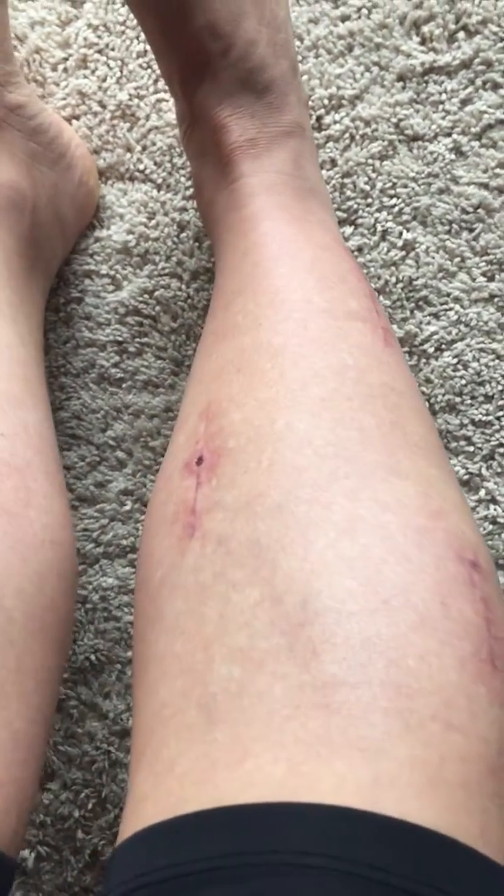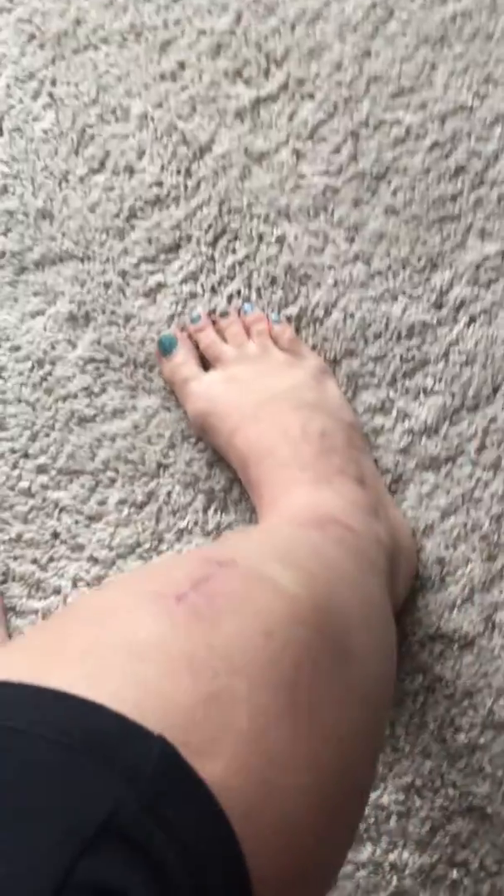My legs are still super swollen, a bit tender, but I wanted to see if I could kind of show you the water balloon a little bit. Alright, bye.